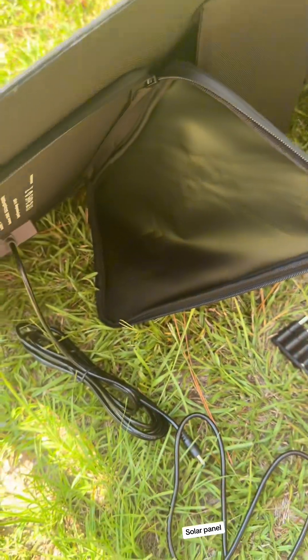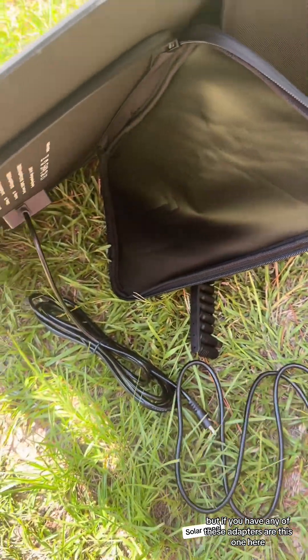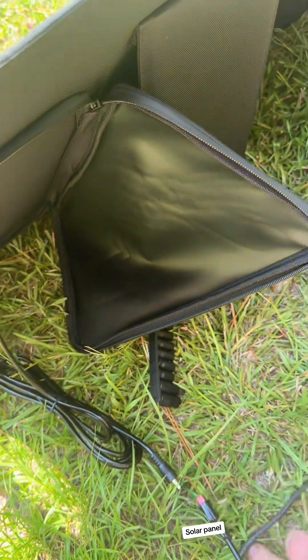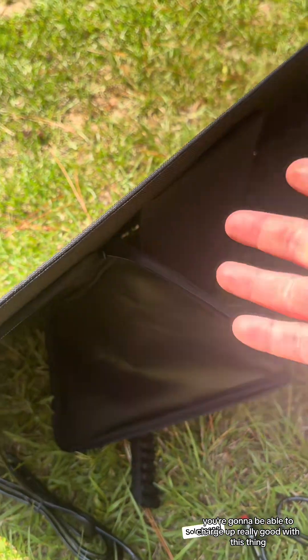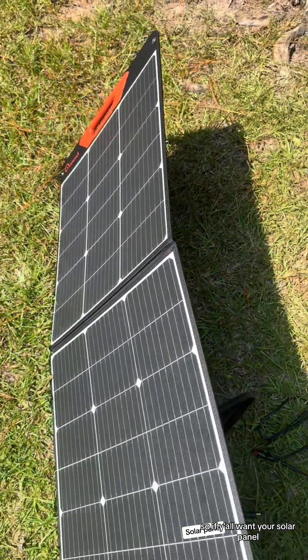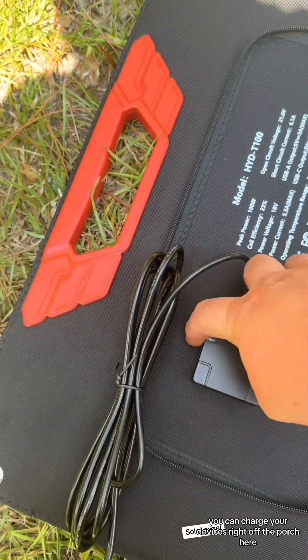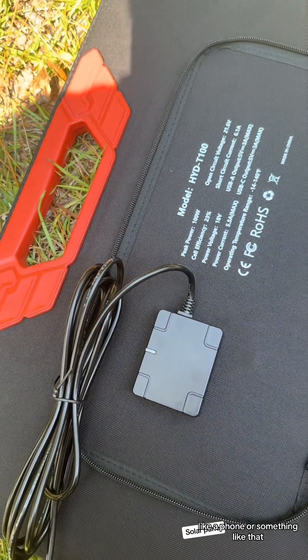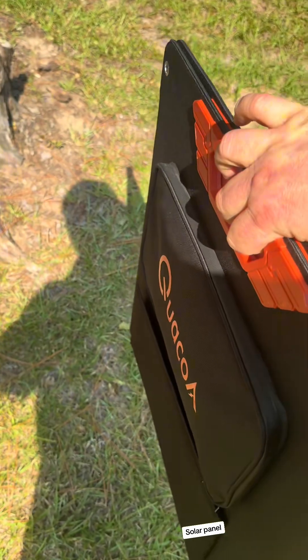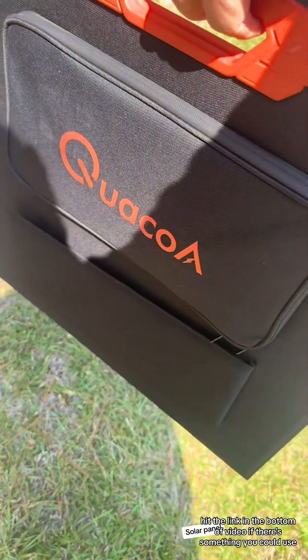But if you have any of these adapters or this one here, you're gonna be able to charge up really good with this thing. It's really nice — you can tell it's made pretty good. So if y'all want just a solar panel and you can charge your devices right off the porch, like a phone or something like that, and that's it when it's folded up right there. Hit the link in the bottom of the video if it's something you could use — pretty good product, pretty good price.